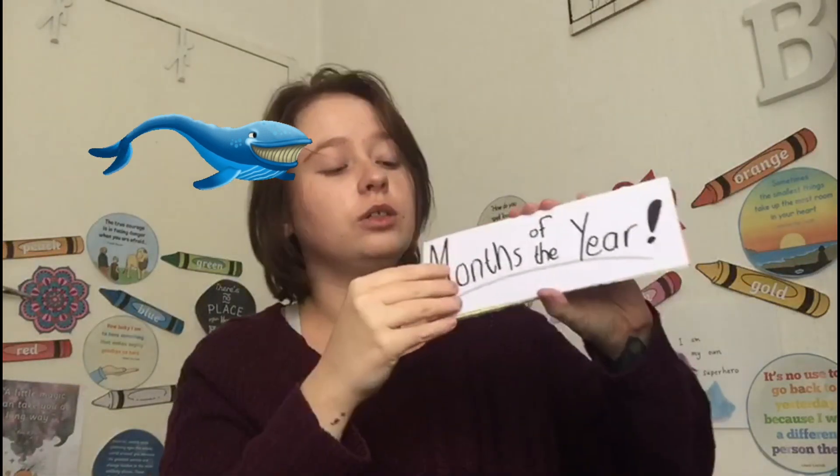Let's quickly go through our months of the year: January, February, March, April, May, June, July, August, September, October, November, December. Very good! Now let's quickly look at the cards so you can see what I did.